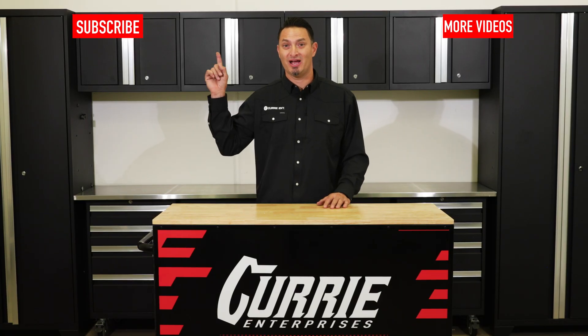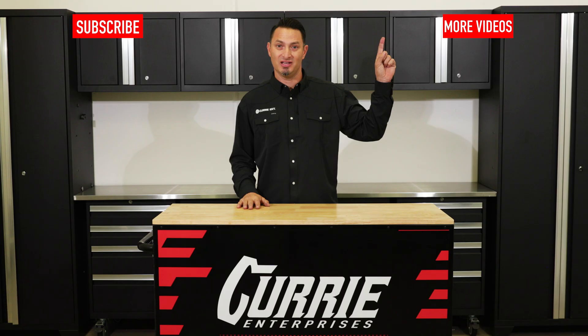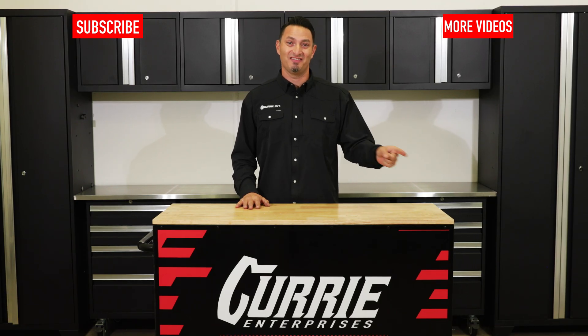If you like this video, subscribe here. For more Curry tech videos, click right here. And for other Curry content, click right here. Thanks for watching guys.